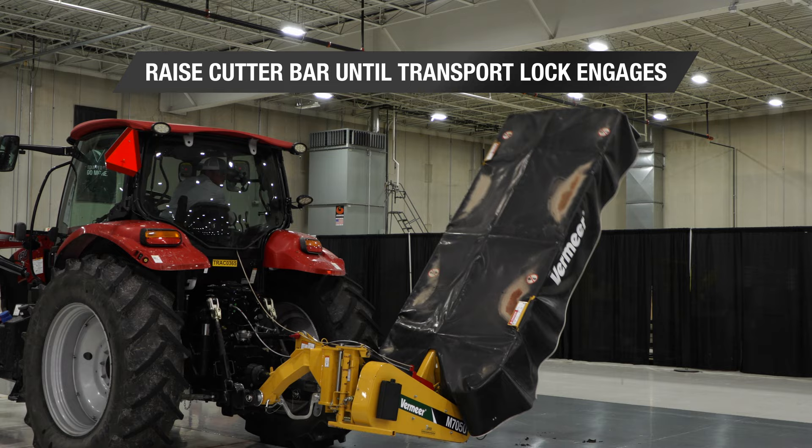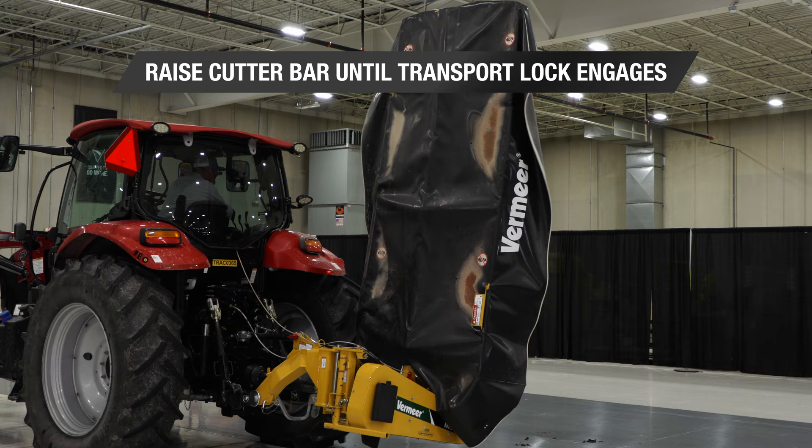We're ready to go to the field. The next step is to raise the mower up until our transport locking engages.